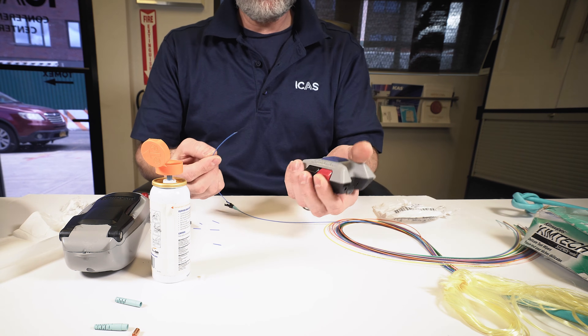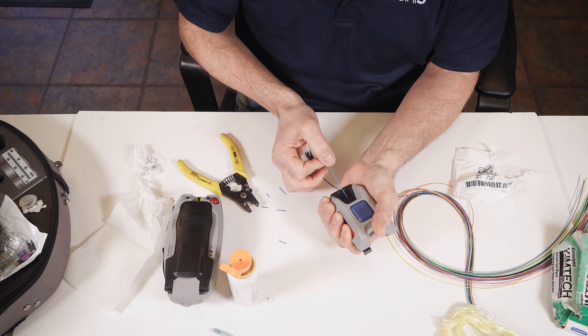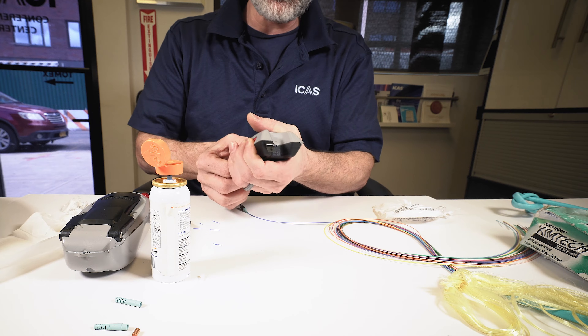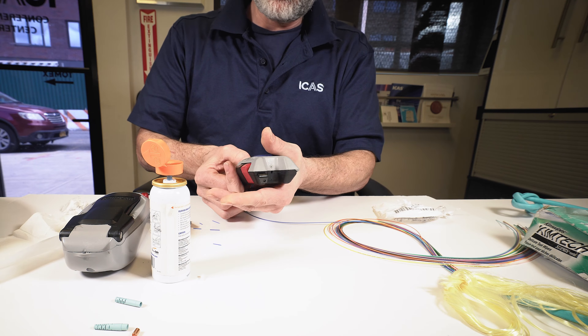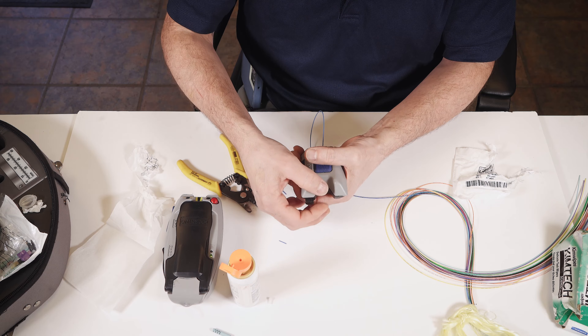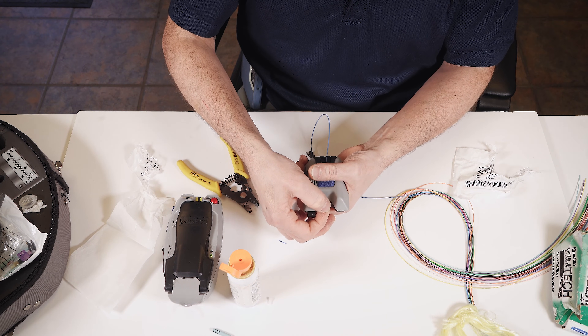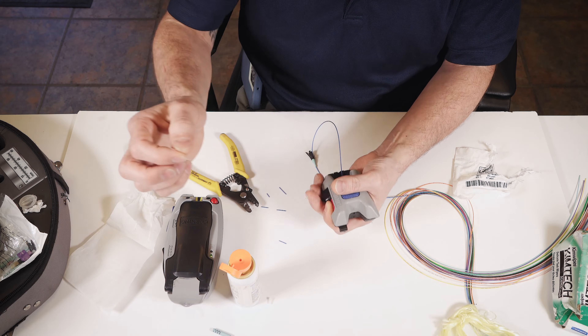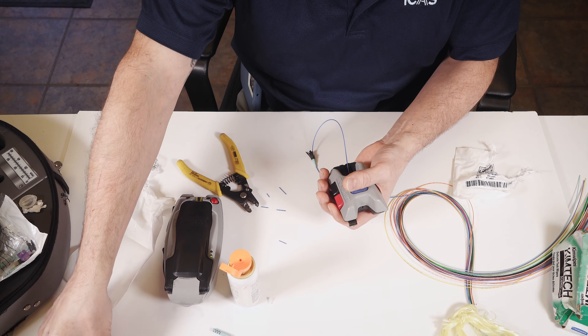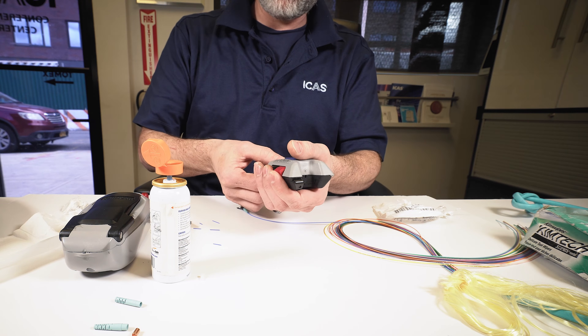This is the cleaver. Press both of our buttons. Load our fiber in until it comes out the other side. Let go of the buttons. Press the blue button down until you hear a tiny little click. Grab your fiber stub and remove it. Put it to the side at a safe location and dispose of it later.